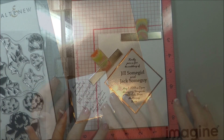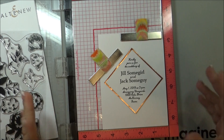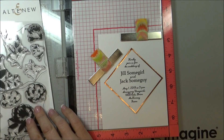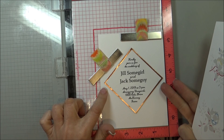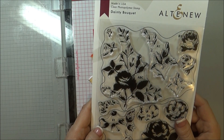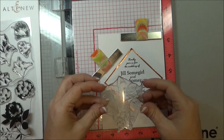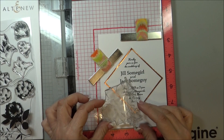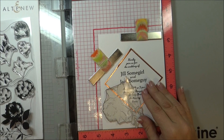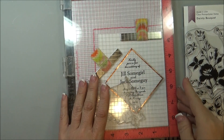Using my MISTI — which is a great tool — or any kind of stamping platform is great when you're going to be doing multiple cards. It makes it easier to line up. I place the invite or the saying part close to where I want it on the card, and then I'm going to be using an Altynu Dainty Bouquet stamp set. I'll use this flower stamp to get an idea of where I want it, thinking right about there — looks good. Then I close my MISTI down on it to pick it up.